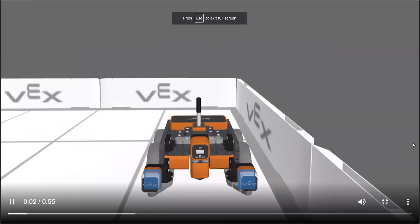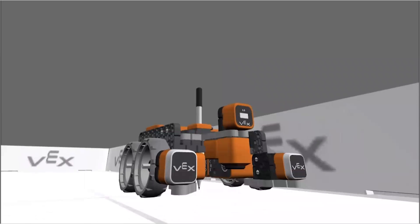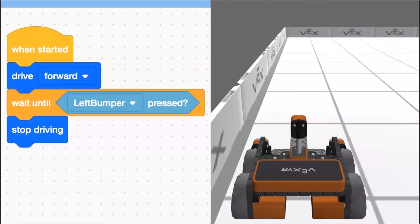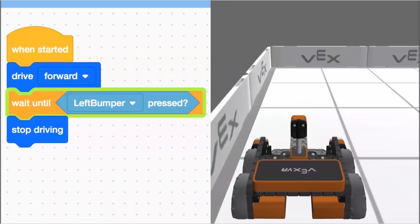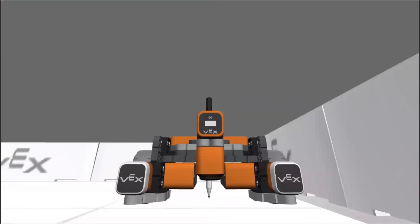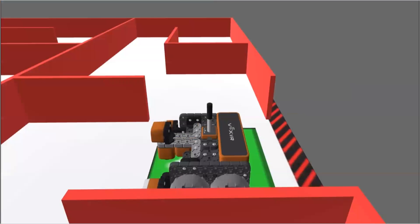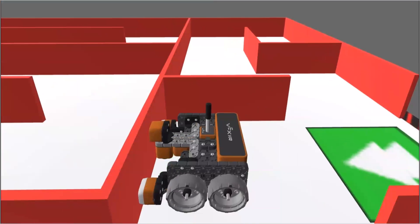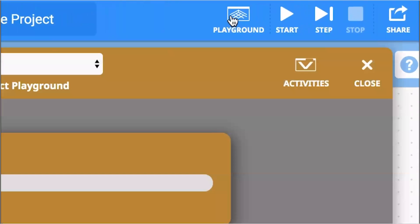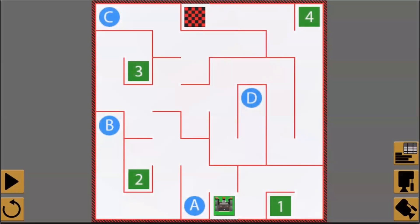In this unit, you will learn what sensors are and how to use the bumper sensor on the VR robot. Sensors are devices that inform the VR robot about the world around it. Sensors report values back to the VR robot that can be used to make decisions and control project flow in your code. This unit focuses on the VR robot's bumper sensors. The VR robot has two bumper sensors — the left bumper and the right bumper. A bumper sensor is used to report if the VR robot has bumped into a wall or object. Using information you learn about bumper sensors, you will apply these new skills to solve the wall maze challenge, where the VR robot will use the bumper sensors to help navigate through the wall maze playground. Have fun learning how to solve the wall maze challenge.